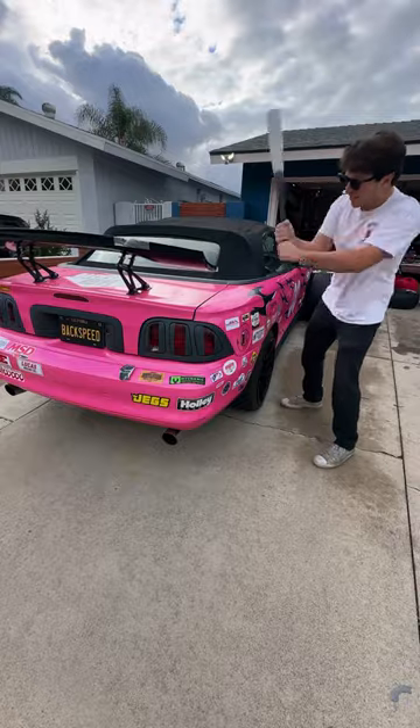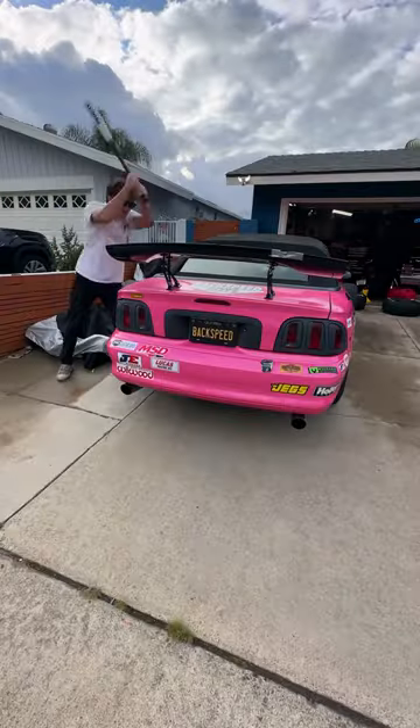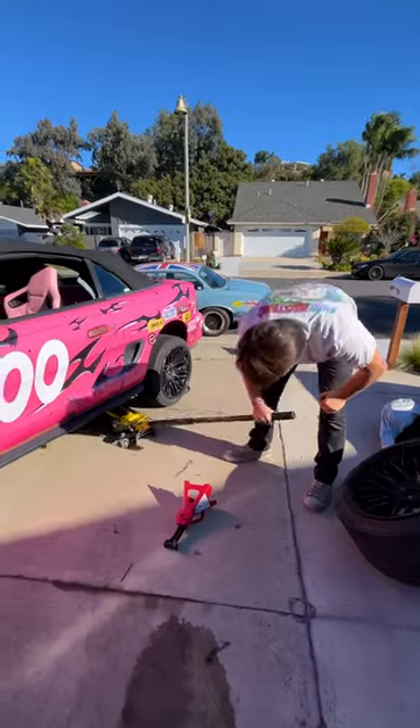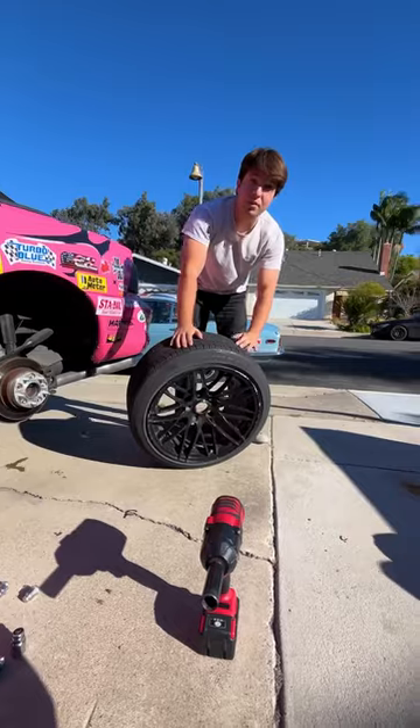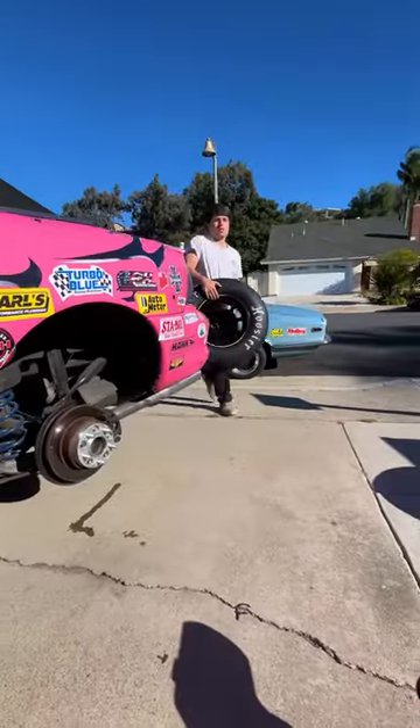Today I'm going to build a NASCAR Mustang, and of course we're starting with my POS $800 Mustang. First I have to remove this big wing. Now we have to get rid of the old wheels and tires. Don't worry, I obliterated them first — you can watch that on my YouTube channel, Backspeed Boys.